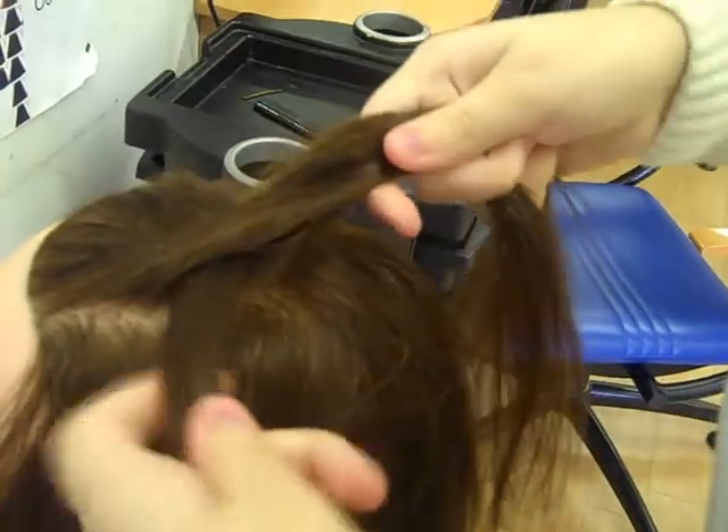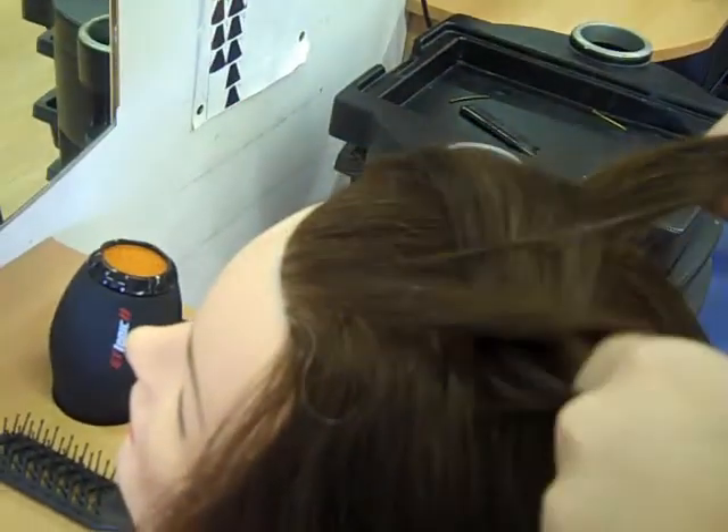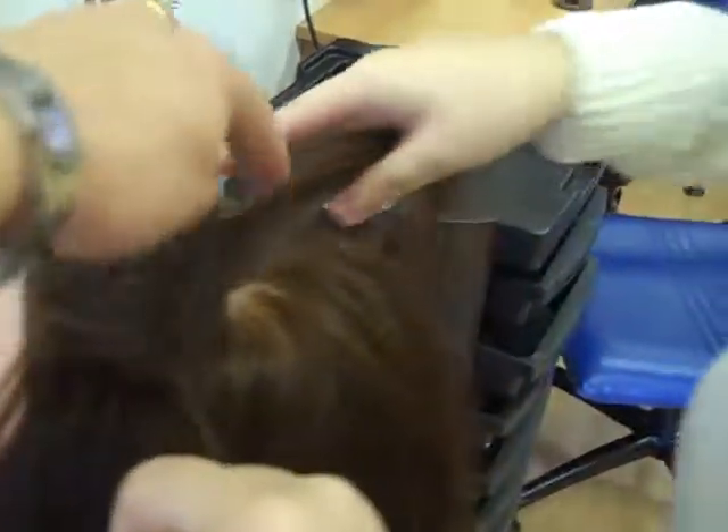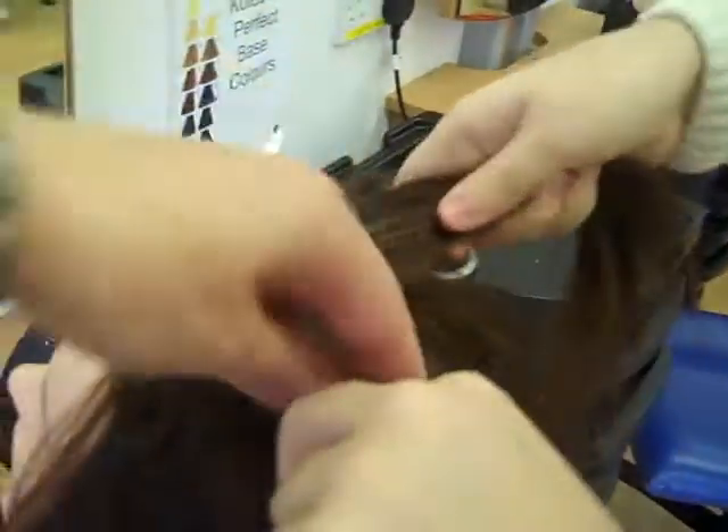Holding it both in your left hand, these two tails. And then pick up an extra bit with that. You can let that go, and then using it to pick up a little bit of extra hair there. So hold that, pull it tight, and then there's your middle bit.